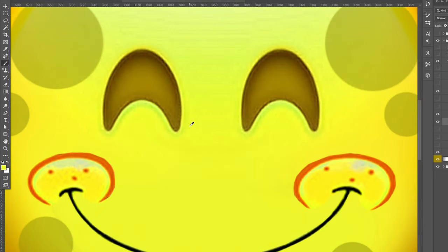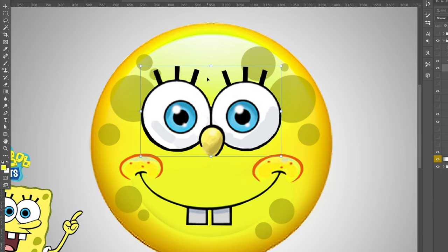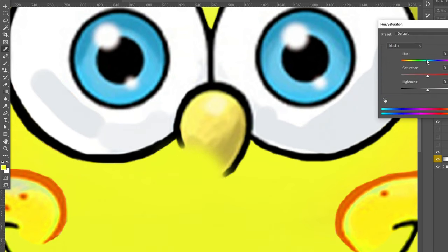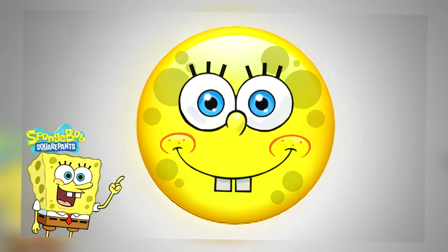I used the paintbrush to take away the old emoji eyes and added the new SpongeBob eyes, messing with sizing and positioning to find what looked best. I also noticed the nose's yellow color wasn't quite matching, so I adjusted that. I couldn't think of anything else to add — I think that's a pretty good SpongeBob emoji. Let's move on to the last one.